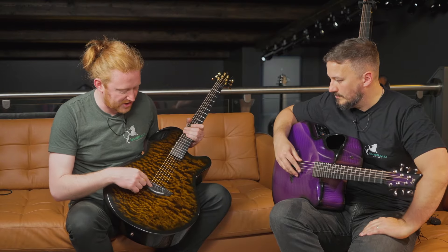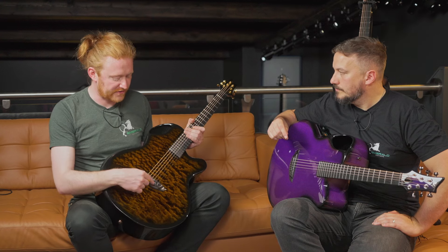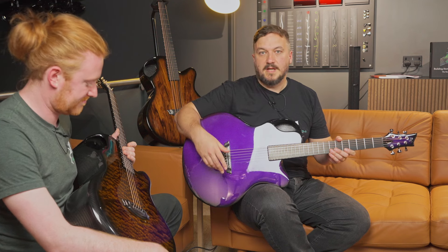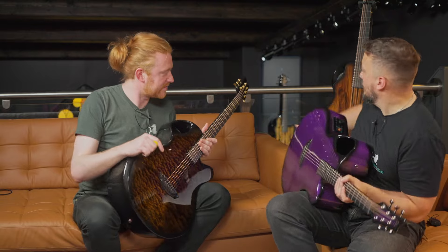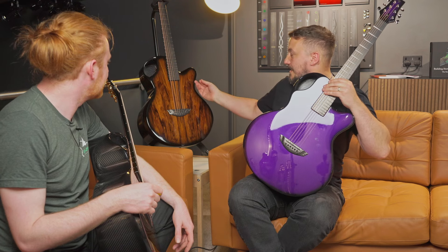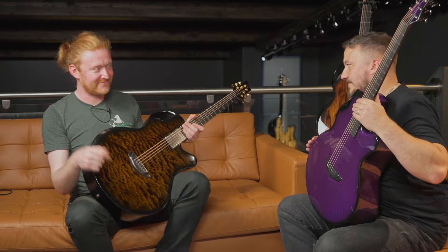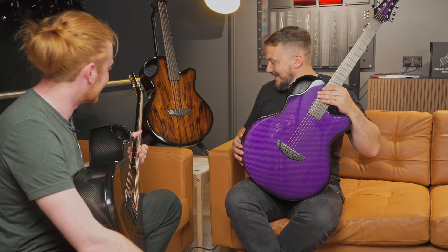We also have the standard non-adjustable bridge — the classic fixed saddle option you think of with acoustic guitars. But we also offer the adjustable saddle with the Graph Tech piezo system, which you can pair with a K&K, allowing you to blend between the two pickups. Outside of six strings, we've got the X30 12-string behind us, which has become really popular as a second 12-string option after the X20 12. You can see it has a beautiful pau ferro veneer top — a beast of a guitar with loads of power and volume.